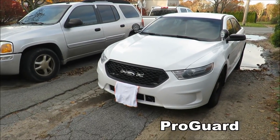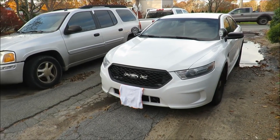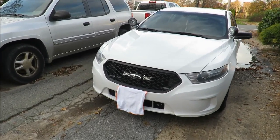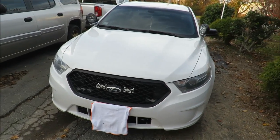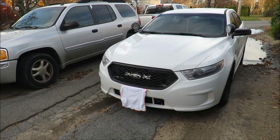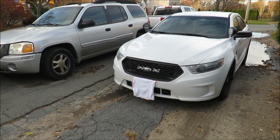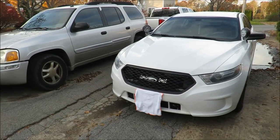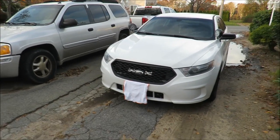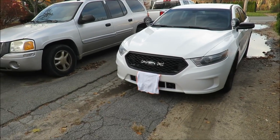There are also Pro Guard push bars. Honestly I've never really looked into these because they always look crooked in pictures. They're very basic, very skinny push bars — pretty much just a plain black push bar with no branding. I wouldn't really recommend them and I haven't looked into them that much.